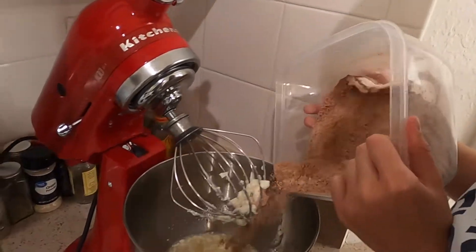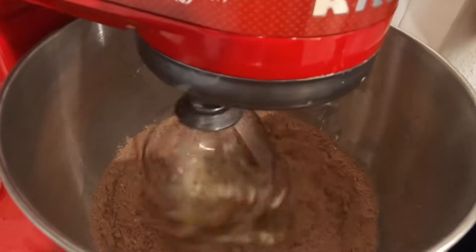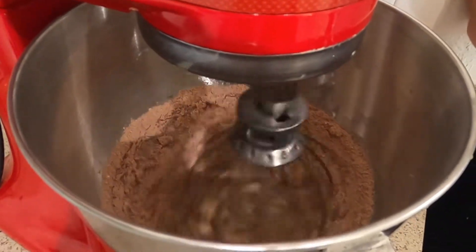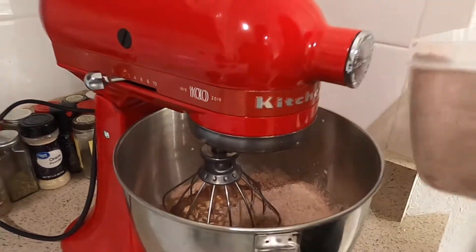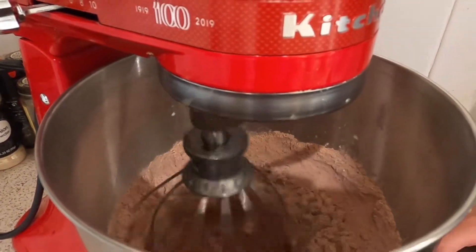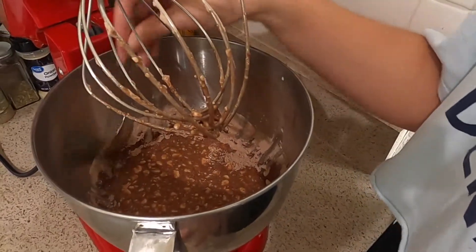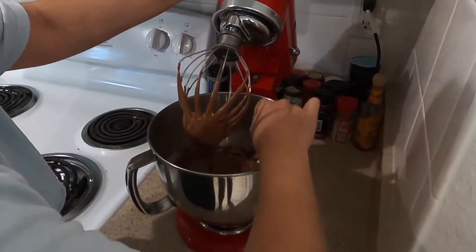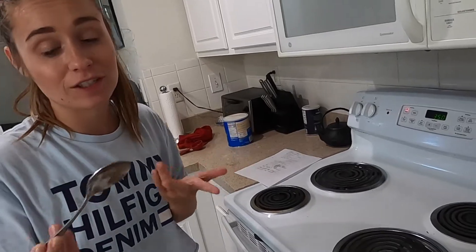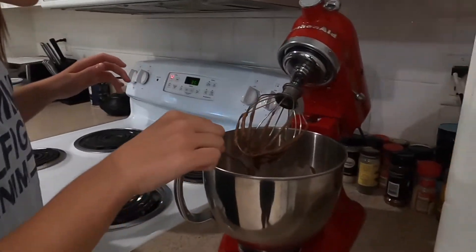So step number four: you're going to start adding in your flour mixture, just a little bit at a time so it doesn't blow up in your face. Stop it and add some more. Make sure you scrape the sides of the bowl to ensure all of the flour mixture gets incorporated. Once your batter looks something like this, go ahead and stop mixing — because you don't want to over-mix the batter, or it's going to give you a really runny cookie.